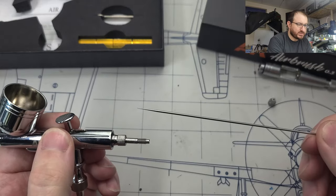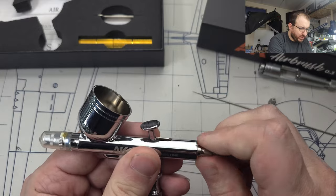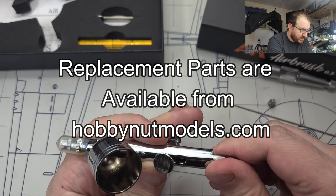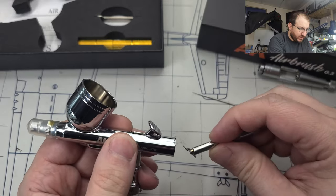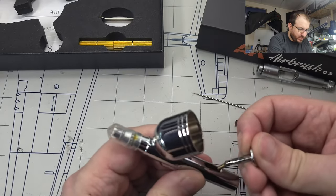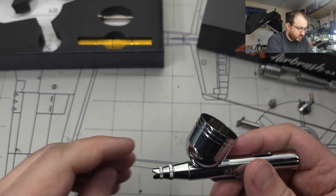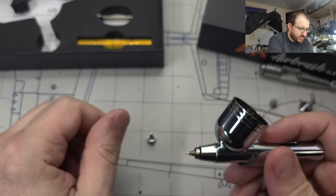I'm going to take this completely apart because it's one of my favorite things to do. It's a pretty basic needle. One thing I'll have to look at is whether I can find replacement parts for this. From what I've seen so far, they look fairly standard, so you can get a lot of replacements from basic stuff. I've got a basic Master brand that seems fairly interchangeable.